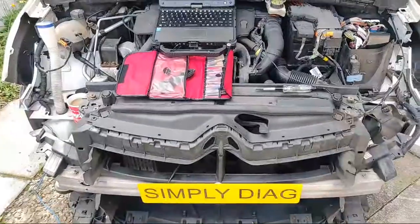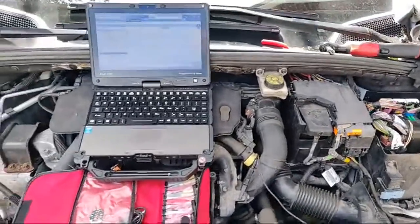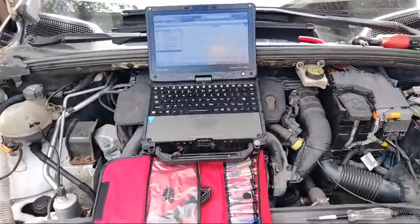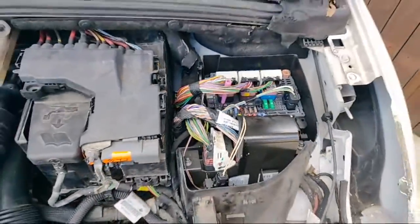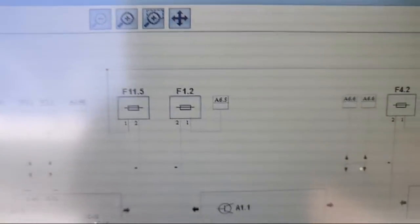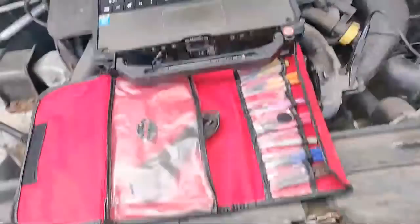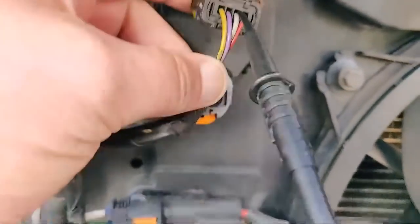What we've got here is a Citroen DS4 1.6 HDI and the customer complaint is no cooling fan operation. Going back to yesterday's video, we found fuse 2 was blown and we were looking for a short to ground. Pulling the wiring diagram out - fuse 1/2 was the blown fuse and it feeds pin F3 on the radiator fan control module.